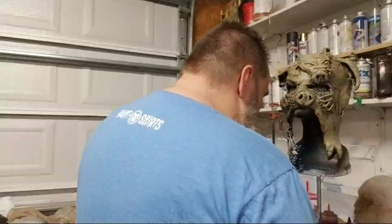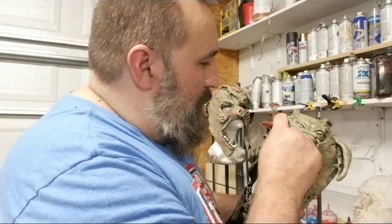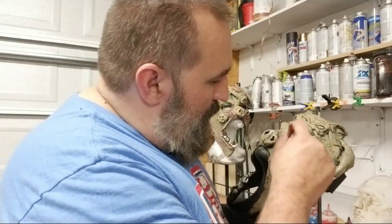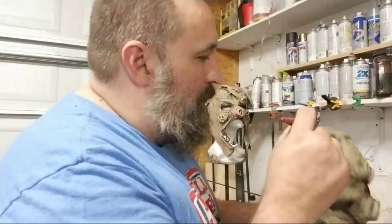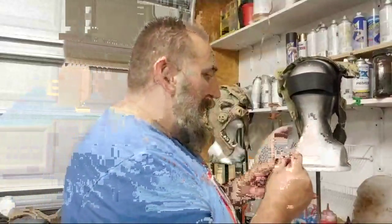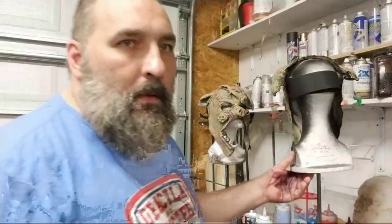My airbrush is right here. Let's do this. One of the things I always try to do with my airbrush is write my name. If I can write my name in cursive, then that tells me I'm in pretty good shape. A little cursive Allen right there.